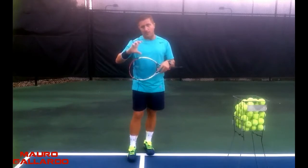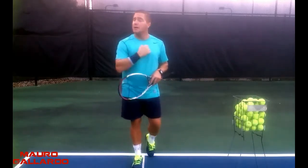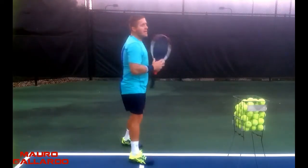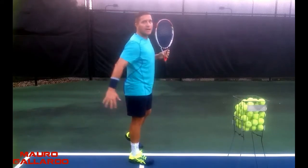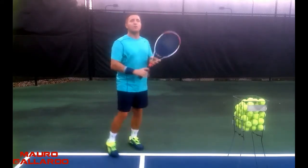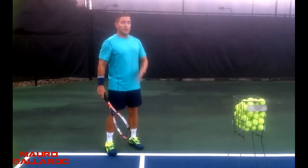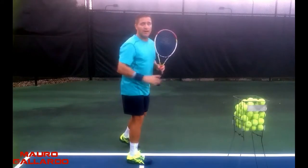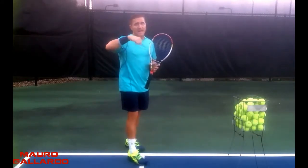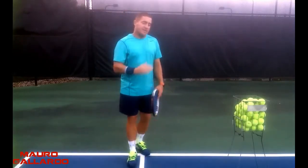Again, your margin of error over the net is very small — just a little short and you hit the net, just a little long and it flies long. So remember, you have to feel more like you're turning and chopping this way. I want to feel more like a side spin. I go a little more with the slice when the ball is higher, but usually when I get that ball below my stomach, I'm thinking more about going to the side, thinking more side spin.